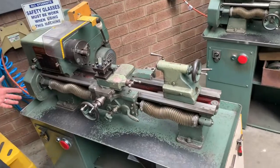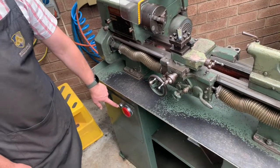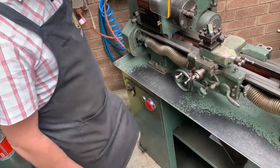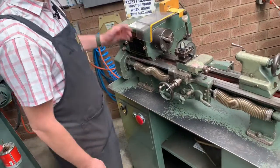First thing when you come up to your lathe you'll see a whole bunch of different buttons and switches. We've got our main power switch down here — the green button is how we switch our machine on, and the red button is how we switch it off. It's in a good position, right in line with your knee, and it protrudes out, so if you bump it it's going to switch the machine off. Pretty handy.